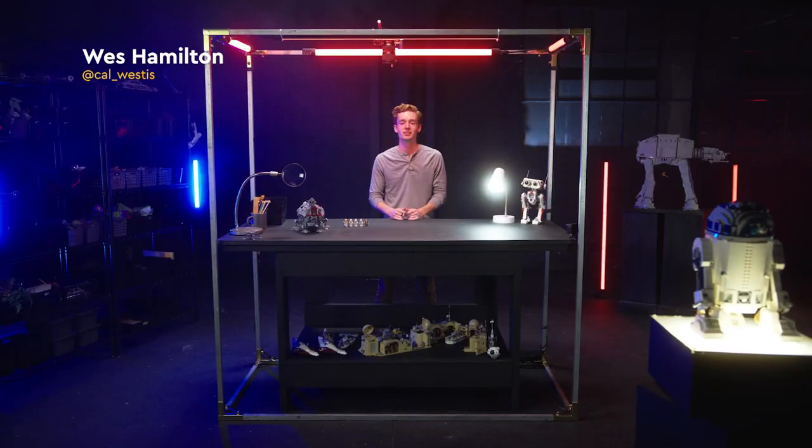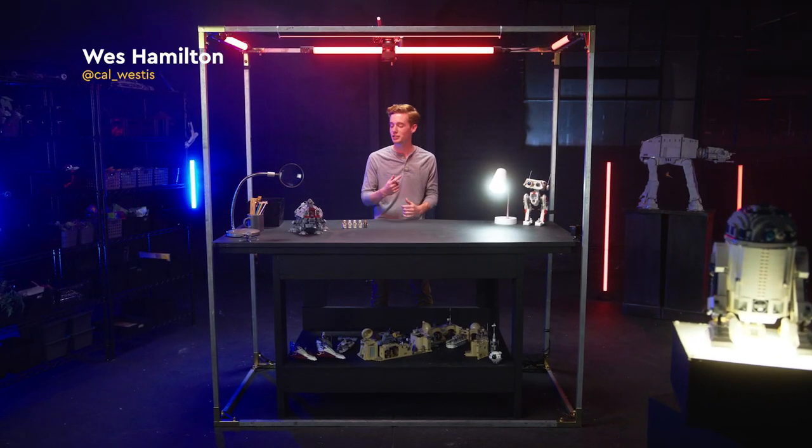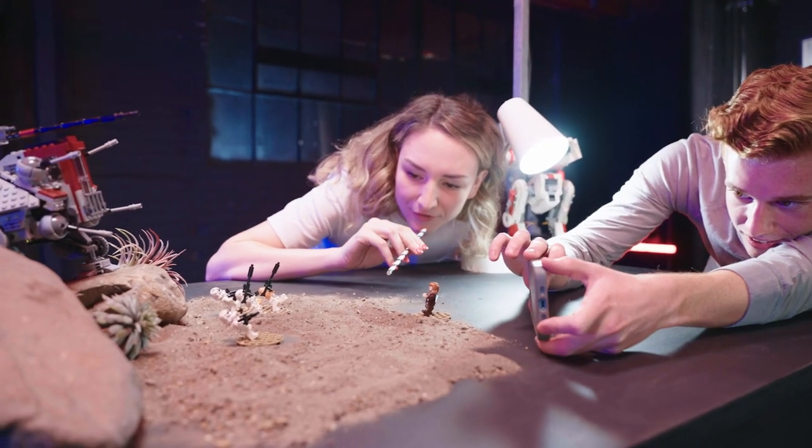Adding movement to your brick photos can do wonders when it comes to taking an action shot. Star Wars is full of dramatic moments, but how do we bring this into our LEGO world? So in this brick photo tutorial, I'm going to show you guys the power of movement.